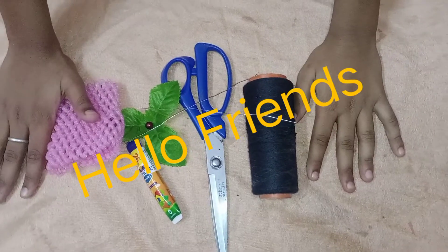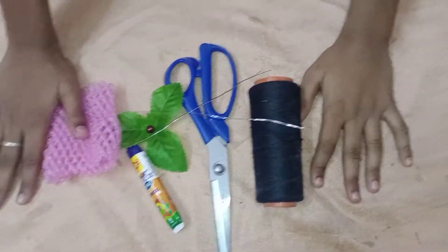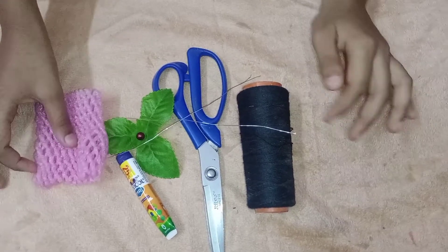Hello friends, welcome back to my channel. In this video, we will see the best note of this with apple cover.